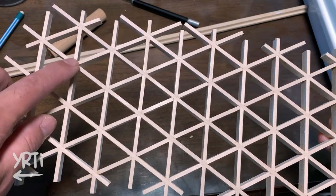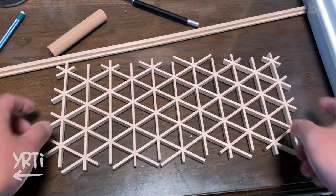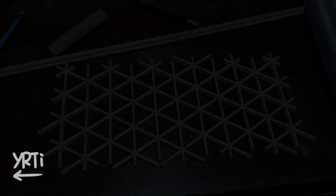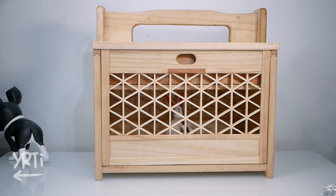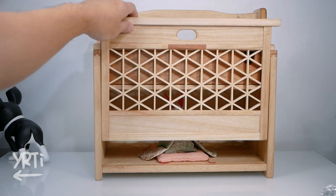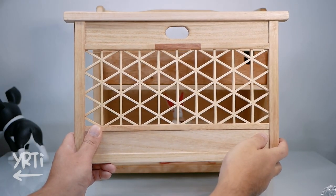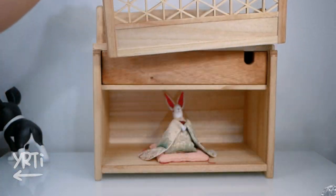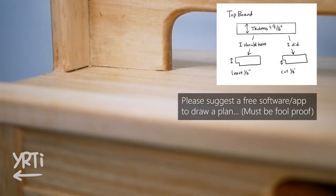I see minor gaps on the Kumiko and I think I need to practice it more for a better result. But here's the final product. Can you close your eyes halfway to see it? Yeah, it looks cool, right? That's what I wanted to make, but let's open our eyes and see the reality. Here was the gap I was talking about — it's due to a wrong measurement where I needed to leave a half-inch rabbet out of about 9/16-inch board, but I cut one-eighth of an inch, so there's a little less than 1/16-inch gap.